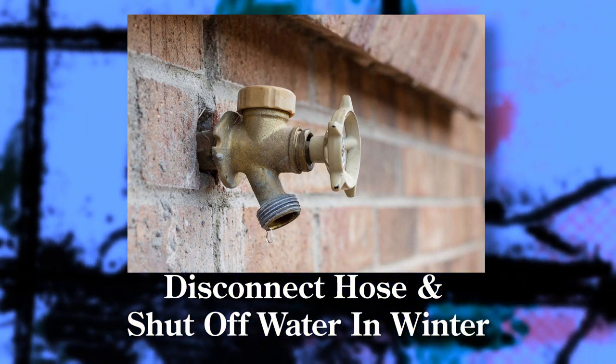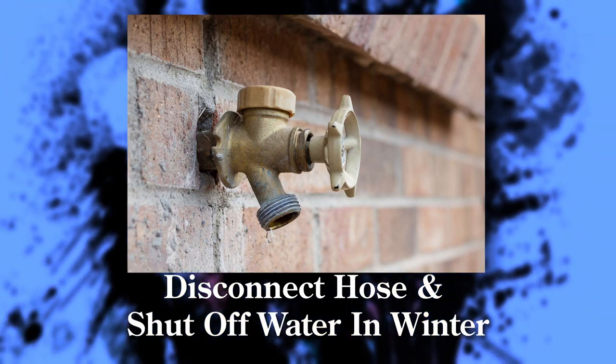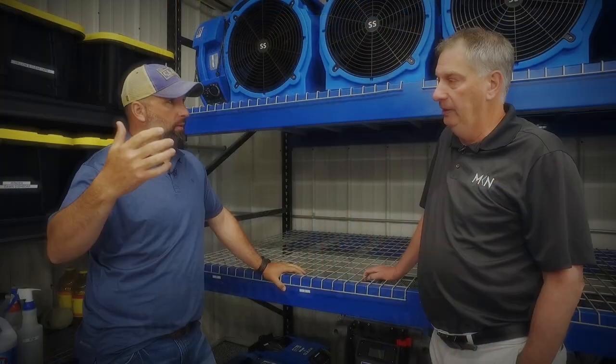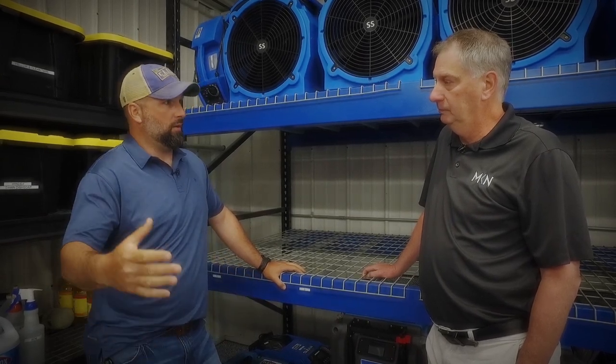If you have a shutoff valve on the inside of the home for that hose bib — and a lot of plumbers these days are installing valves on the inside — you can shut off the valve on the inside, go outside, disconnect your hose, and then once the hose is disconnected, actually open the valve to let the water run out. That way over the winter, the water doesn't freeze inside what is generally a copper line and expand and crack the line.